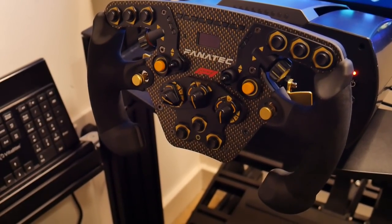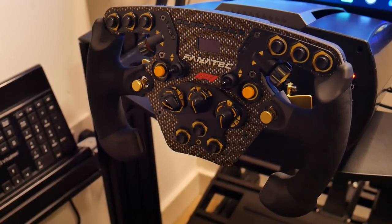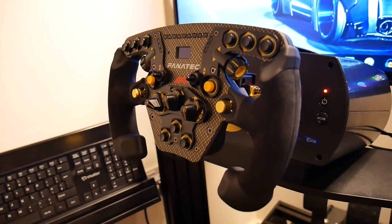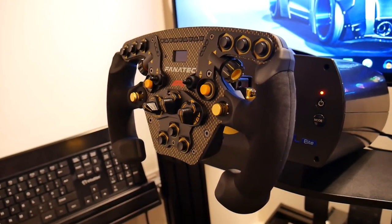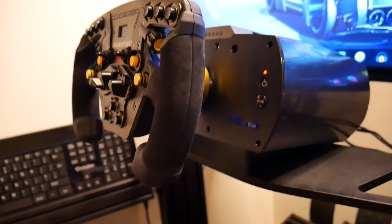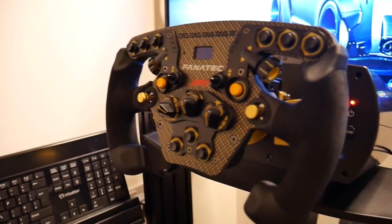This is actually limited edition, so you can't buy it anymore. It was a limited run of 500, so if you don't have one you can't get one. You can get very similar wheels though. We've also got the Fanatec CSL Elite rim and the Club Sport rim, plus a couple of other rims just over here.